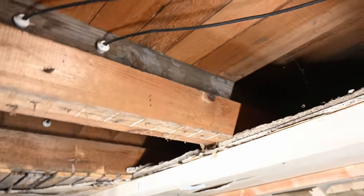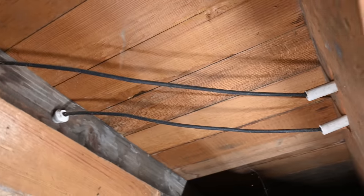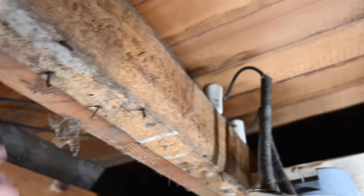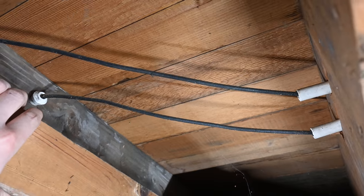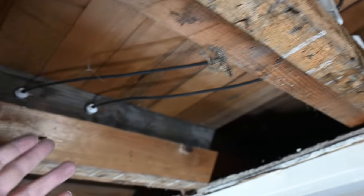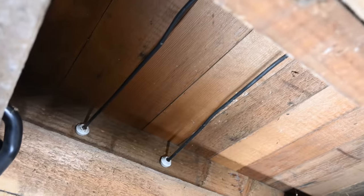Another thing to pay attention to is that this stuff is designed to be in open space. You can see the wires are just kind of free — there's space above and below and around them, and that allows any heat buildup to dissipate nicely. If you are going to insulate your attic, which is a lot of times where you'll see knob and tube wiring, you absolutely should not insulate around your knob and tube wiring if it is still in use, because that can cause the heat to build up and ultimately could be hazardous.